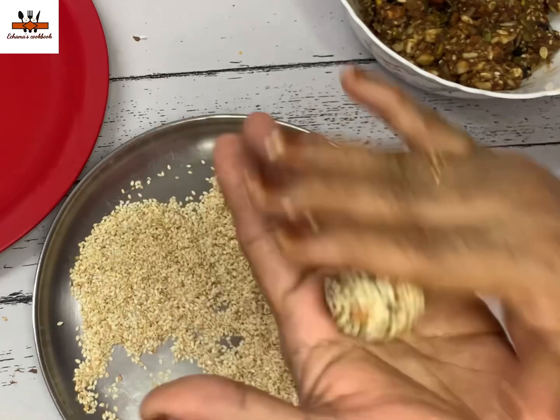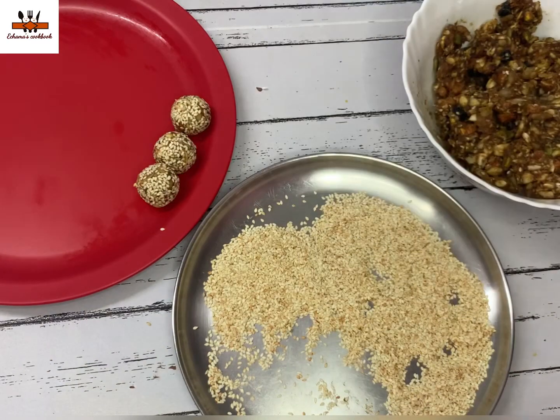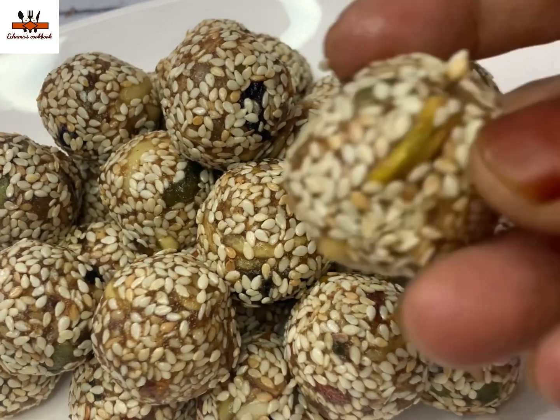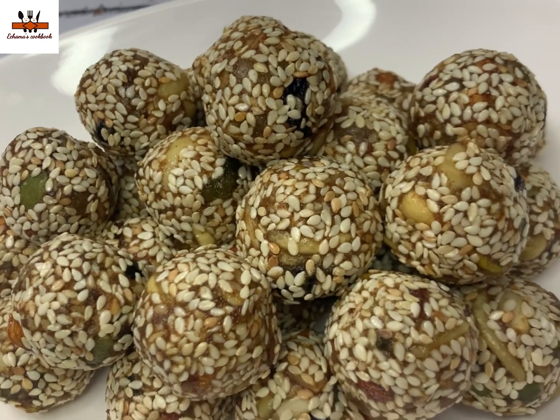Store this in the fridge because we don't have any preservatives. We can keep it for a few hours. Now, we have finished. Inshallah, we will see you in the next video. Assalamualaikum!